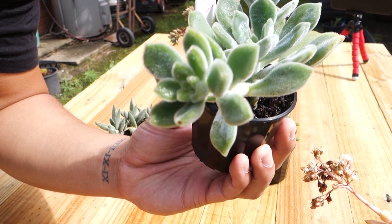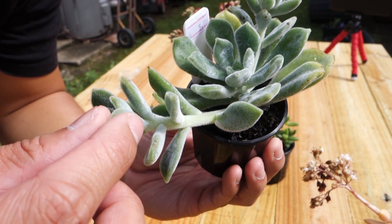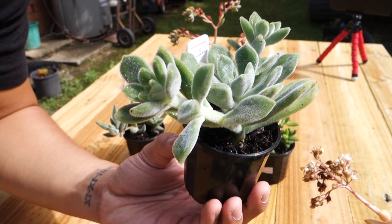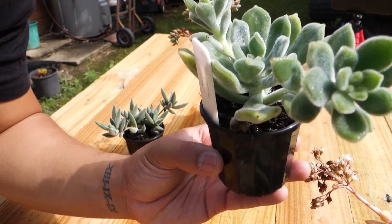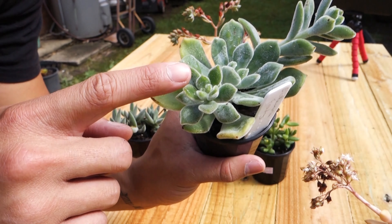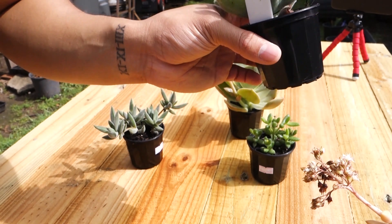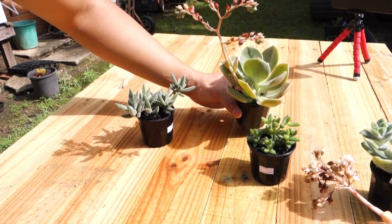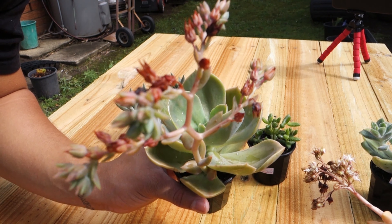This one here is an echeveria frosty. It's so beautiful — it's green and it has like a little fur coat. I got this one with two pups, one here and one here, so it's more bang for your buck. Once the flower dries up I'm going to harvest the seed and cut them off.